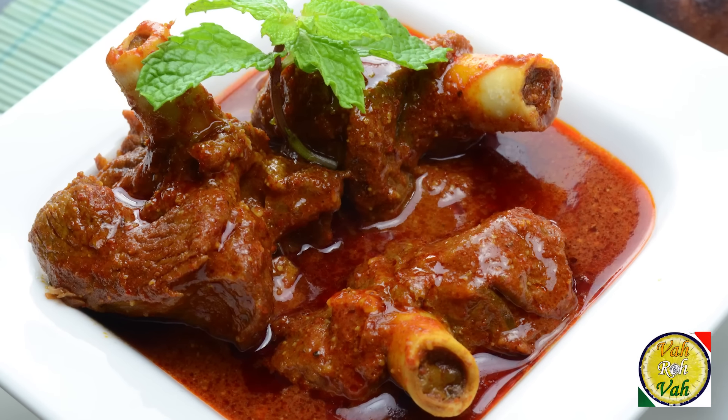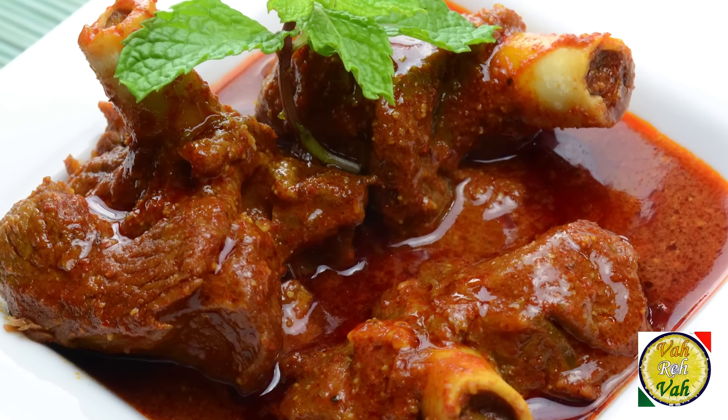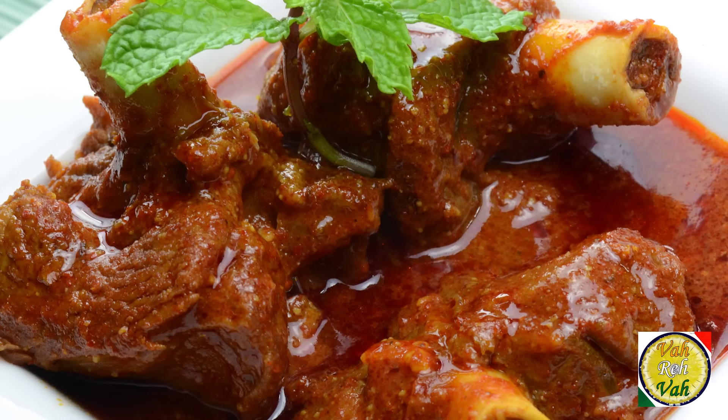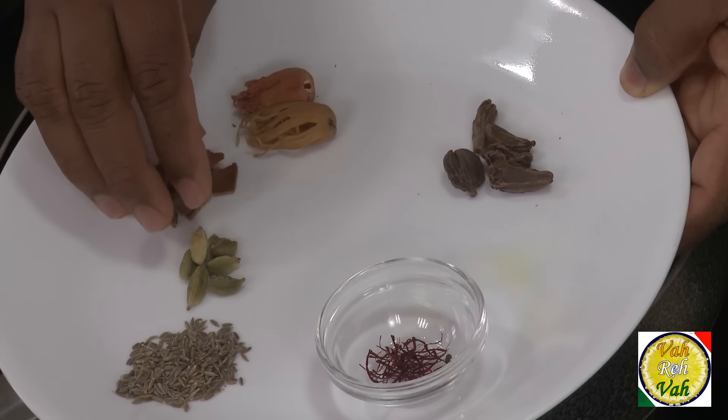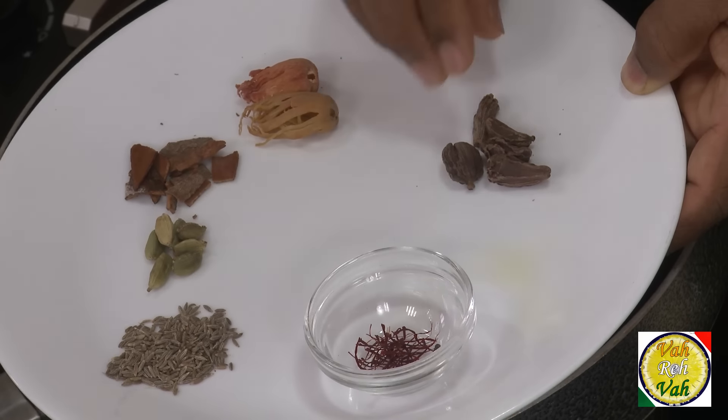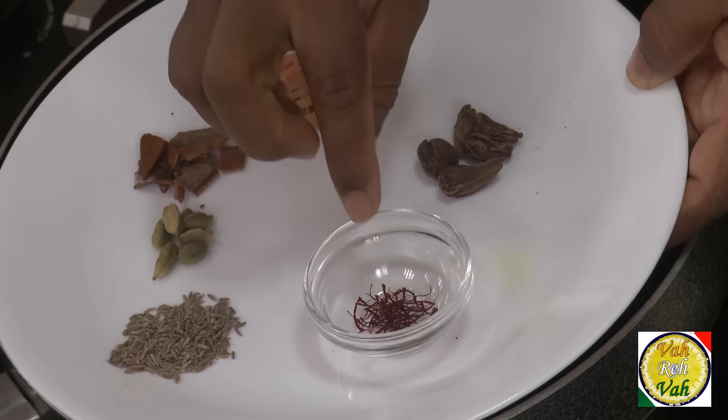A lot of people add onion, tomato, and all that in making rogan josh, but what I'm going to do today — I'm not going to add onion, tomatoes, nor even yogurt. You can add a little bit of yogurt if you want, but I'm not even going to add yogurt. The spices we're going to use are javithri (that is mace), cinnamon, green cardamom, cumin seeds, black cardamom, and saffron.